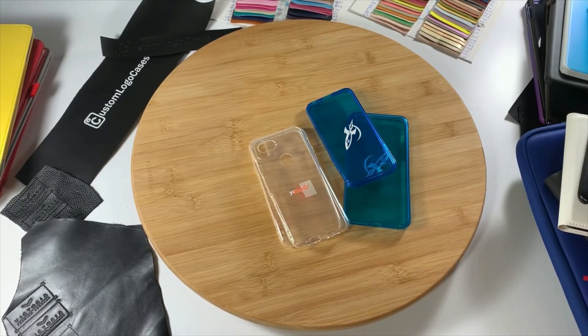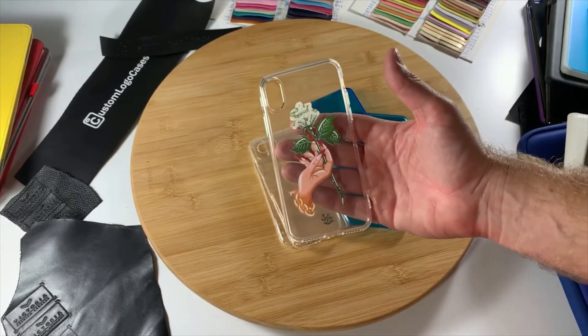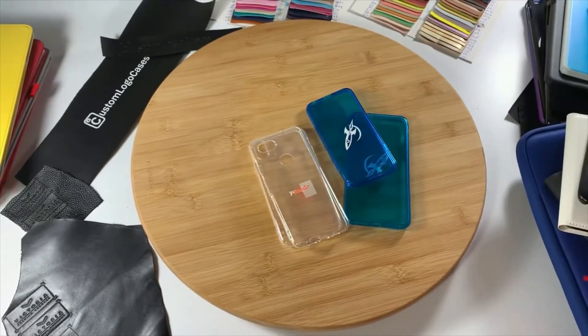We can also print more elaborate designs over the whole back of the case. Please get in touch with us now for more information on custom gel phone cases with your design or company logo from Custom Logo Cases.